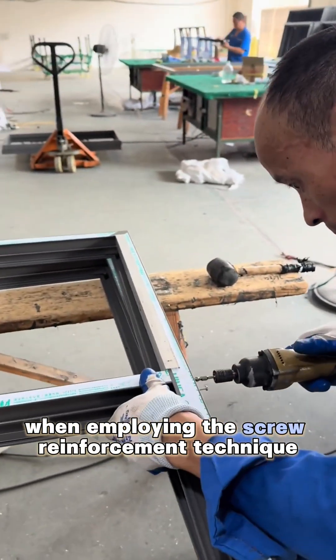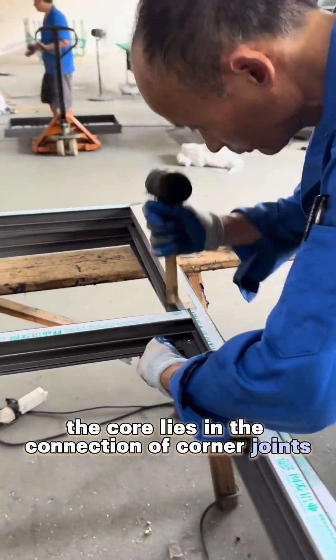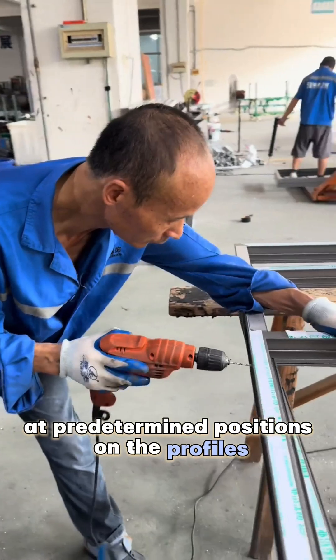When employing the screw reinforcement technique, the core lies in the connection of corner joints and mullions. During assembly, workers first drill holes at predetermined positions on the profiles.